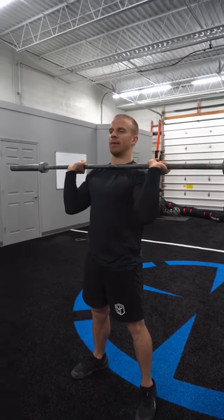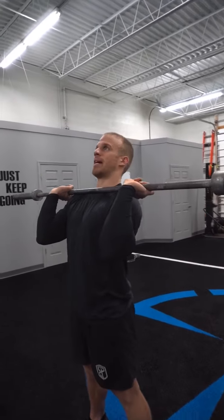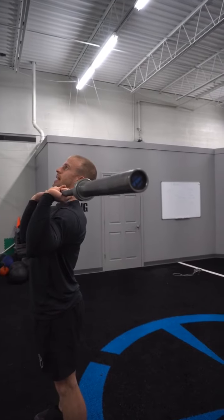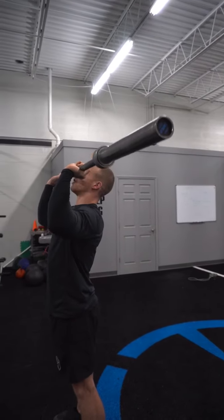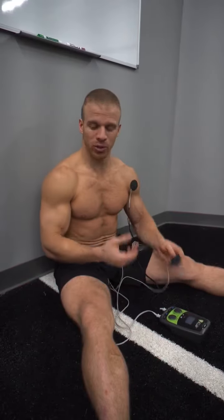It's important to get your chin out of the way of the bar, so that head's going to come back. As I dip, think about right as I extend — pressing that bar up, shaving the chin, and pushing that head all the way through.